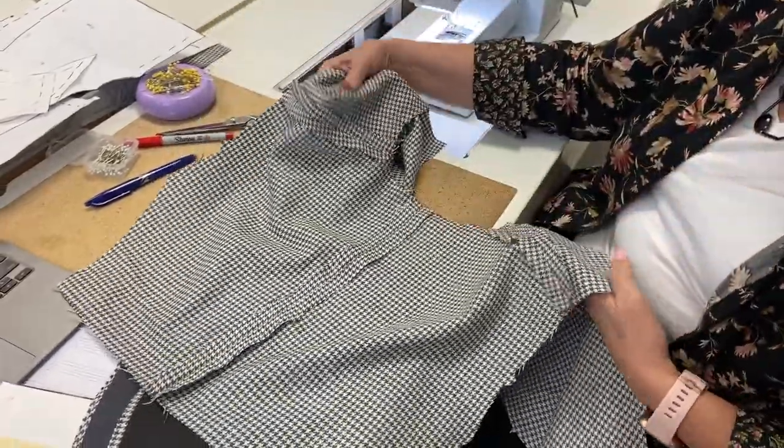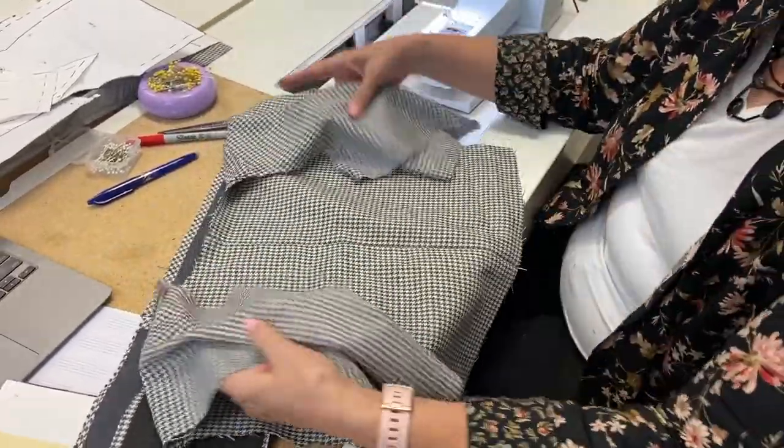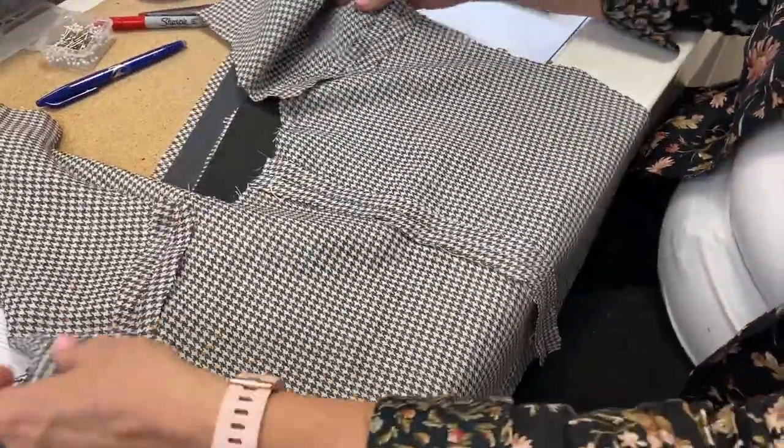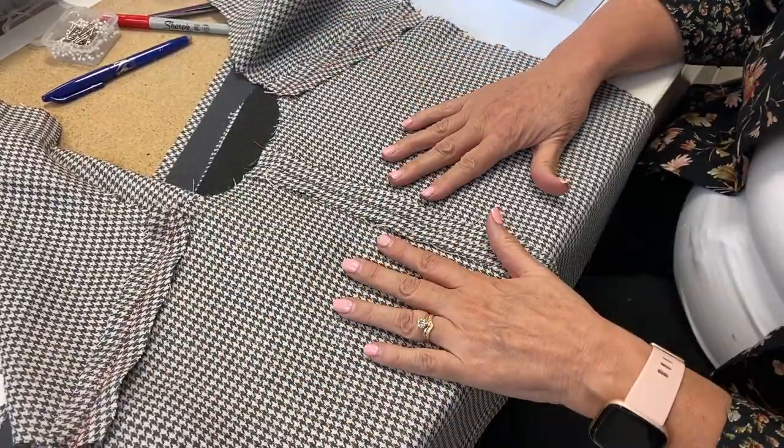I've sewn the back seam and shoulder seams, and this is what it looks like — I pressed it really good. When you sew your center back seam, make sure that you put in your back stay.